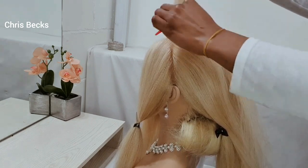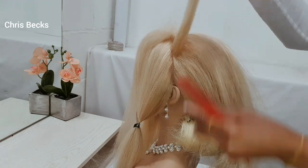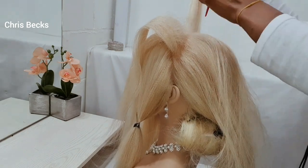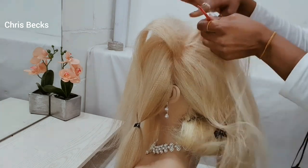I'm just teasing the hair now — using the comb to slide through the back of the hair, teasing it to give a little bit of volume on the crown. You don't need to do this if you don't want volume, but I want a bit of volume on top of this style.